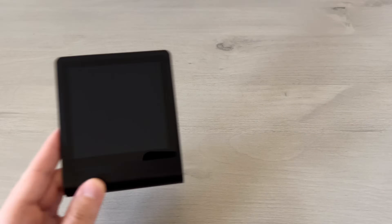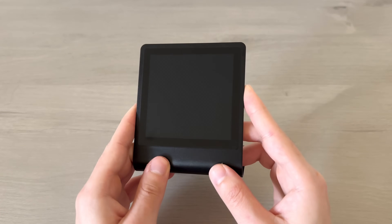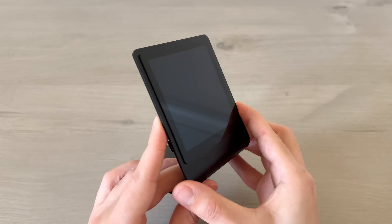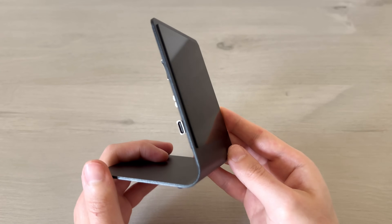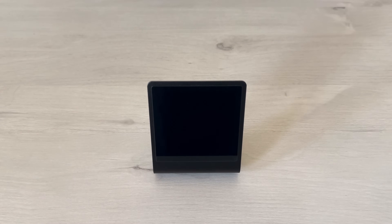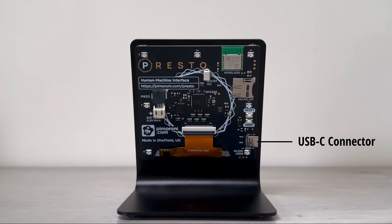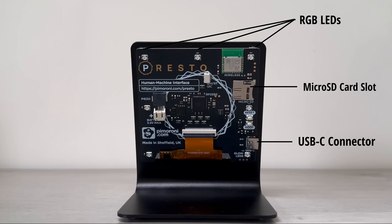The main component of this project is the new Pimoroni Presto, which has a 4-inch touchscreen display with a 480x480 resolution. It's powered by the new Raspberry Pi RP2350 chip and has a sleek black aluminum stand. The Presto comes fully assembled, so there's no soldering required. In the back, it features a USB-C connector for power, a microSD card slot, and 7 LEDs for ambient lighting.